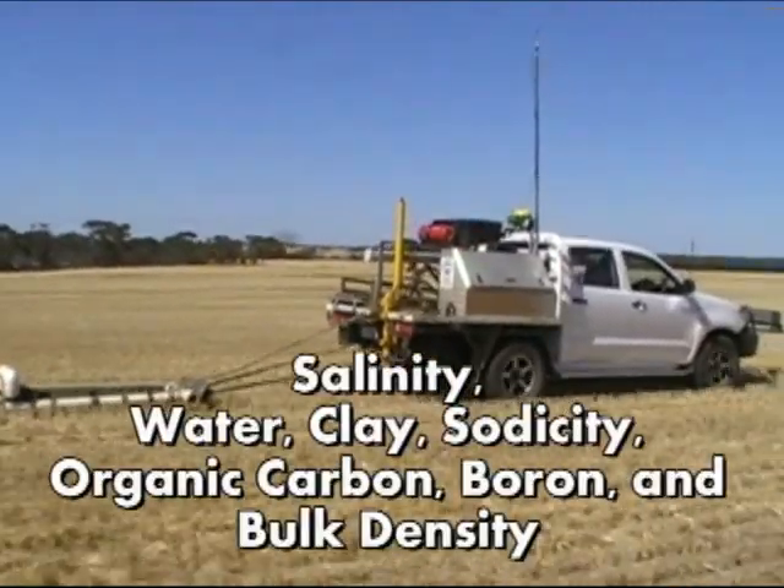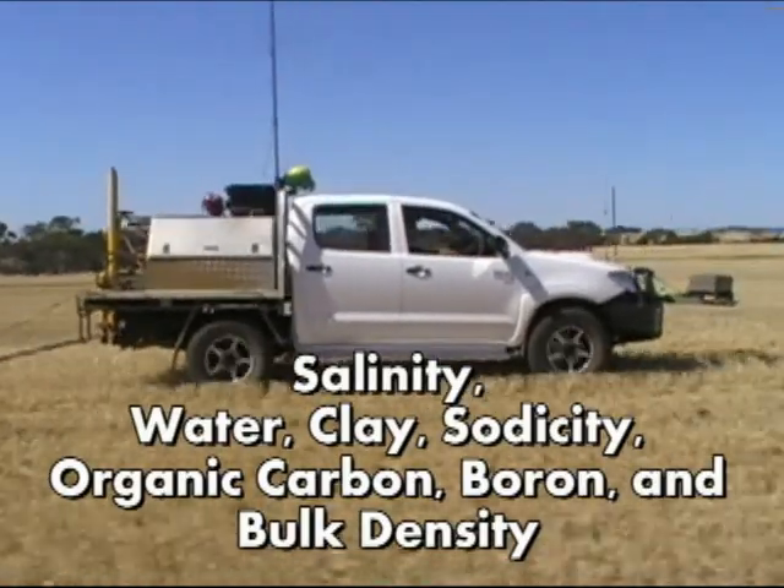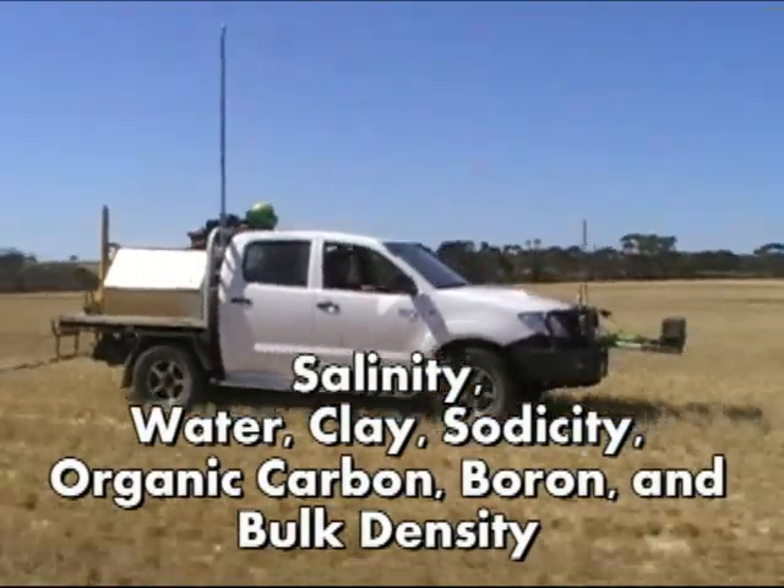It's affected by many factors within the soil, principally salinity, water content, clay content, sodicity, organic carbon, boron content and bulk density.